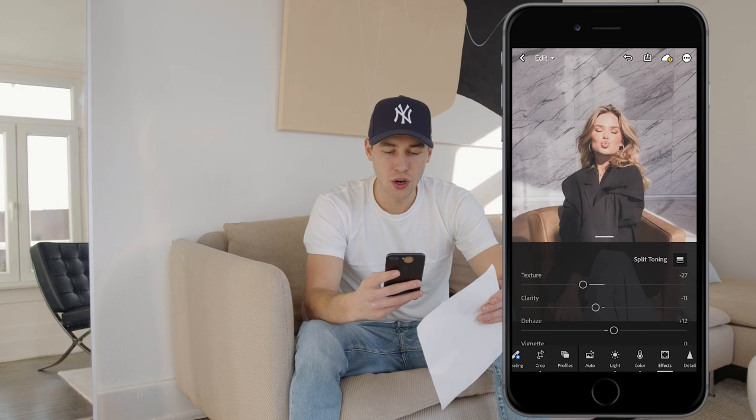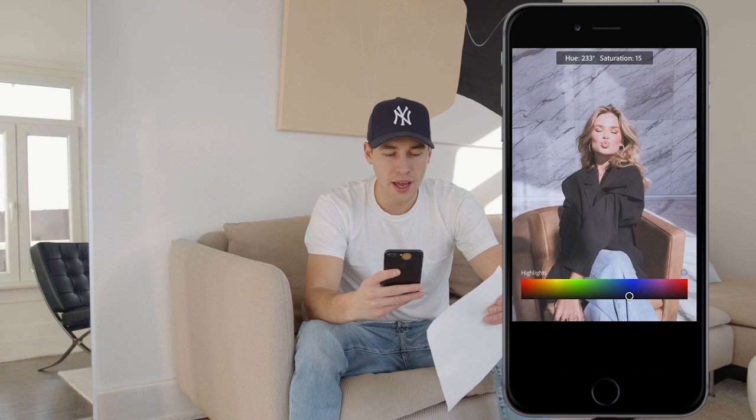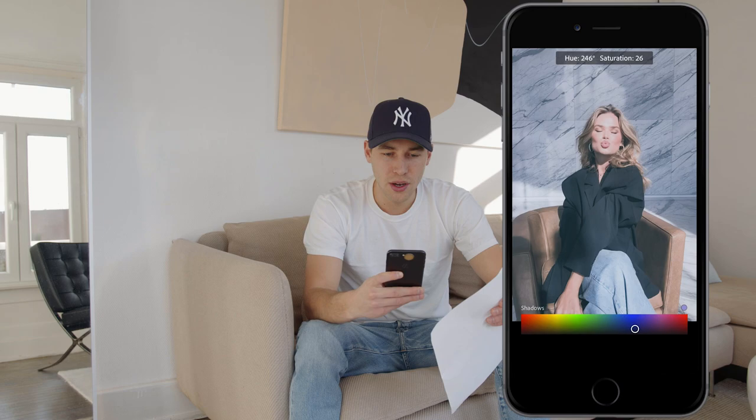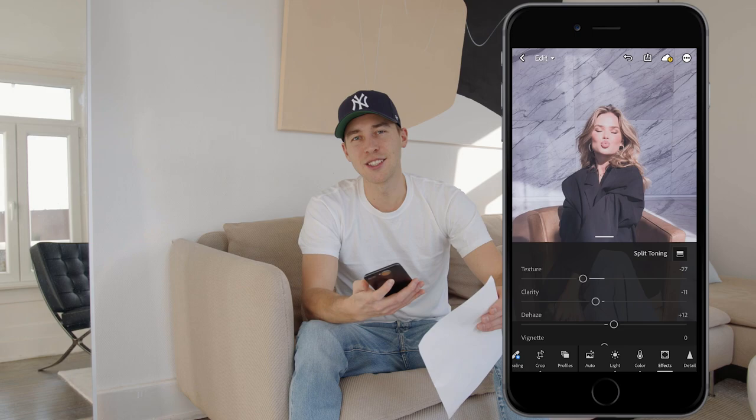Now scroll up and hit the split toning button. Pull the highlights over to a hue of 234 and a saturation of 14. For the shadows, pull the hue all the way to 246 and a saturation of 13. And we're done — this is the look.